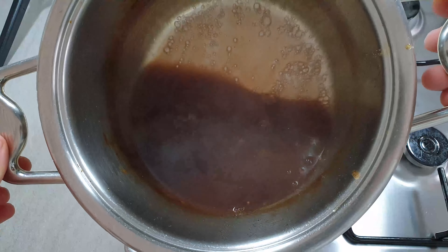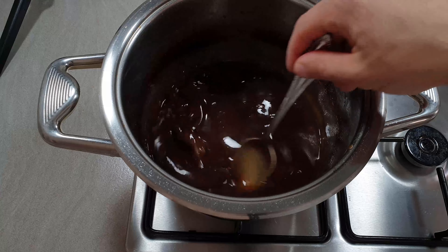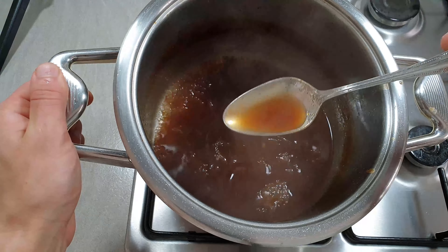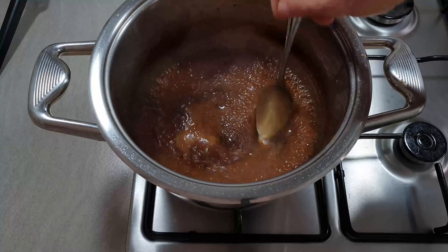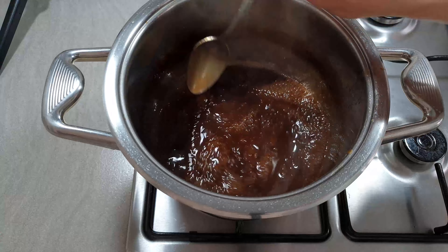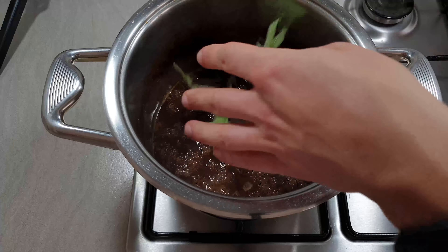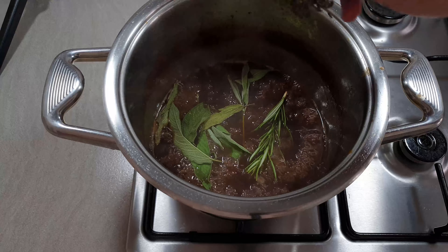We are almost done. This is the last step — put it on minimum heat, then put some fresh herbs like sage, rosemary, and thyme.